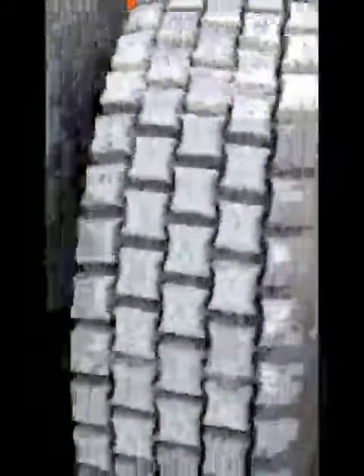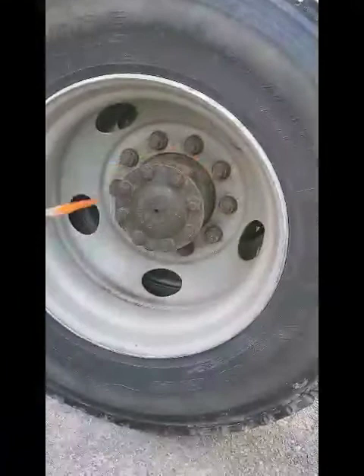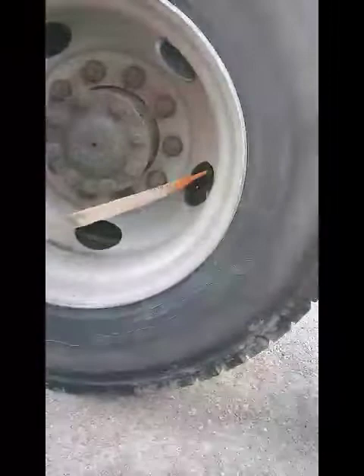My inner rim and outer rim are securely mounted, not bent, broken, or cracked, and have no illegal welds. My lug nuts are securely mounted, not bent, broken, or cracked, and not loose — signs of looseness would be a rust trail or shiny metal. My hub seal is securely mounted, not bent, broken, or cracked, and not leaking. Both inner and outer valve stems and caps are securely mounted, not bent, broken, or cracked, and not leaking.